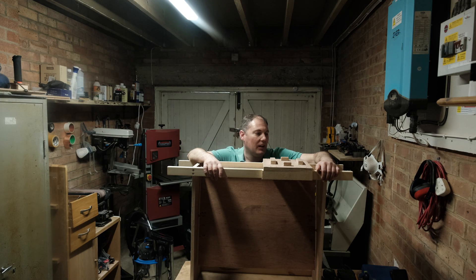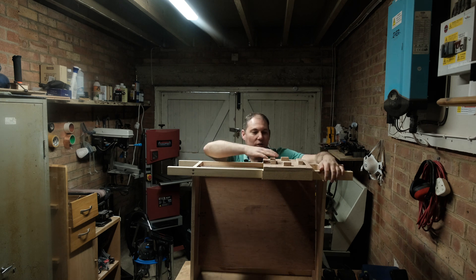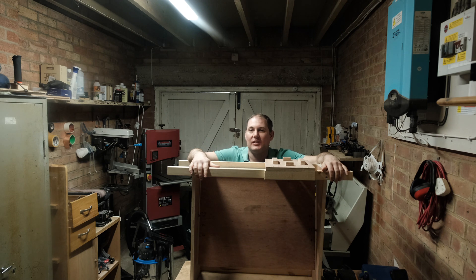Hi all, Lee here. So what is this big thing in front of me? A big wooden box with a slider on it. This is my fretboard radius jig. Let me get it off of here, put it on the floor and I'll give you a closer look at how I made this.